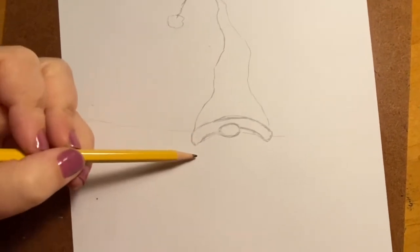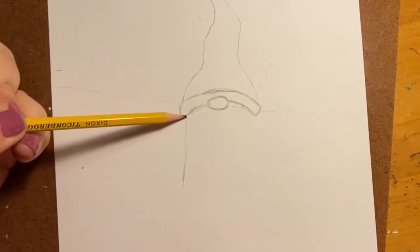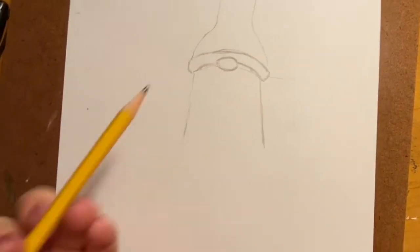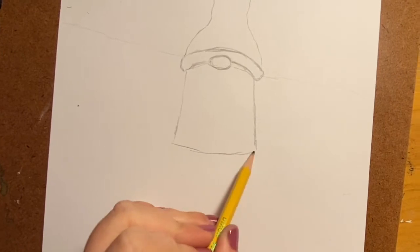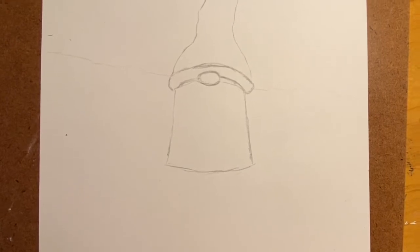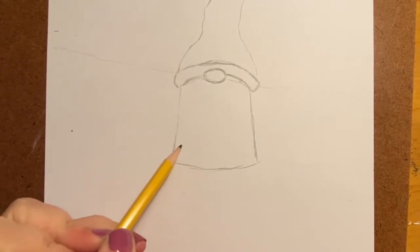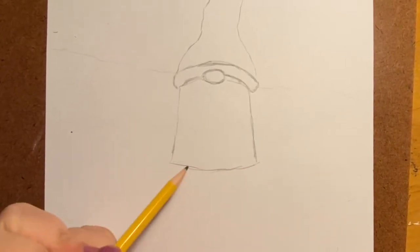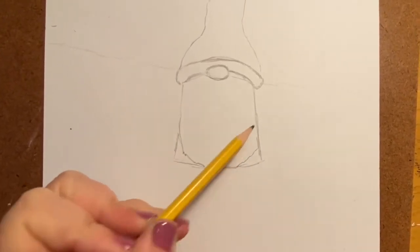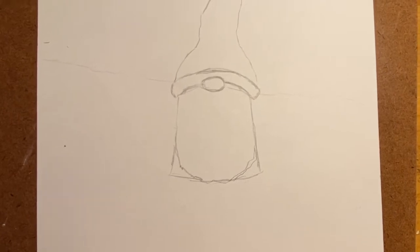For the female body we're going to start at the edge of the hat and have two lines that kind of slant out a little bit, then create a curve at the bottom. Now if you're doing the male gnome you'd basically do the same thing, except the bottom shape would be the beard instead of the dress, so you'd have it come to a little bit of a point like that instead of the dress.